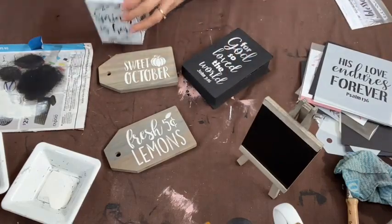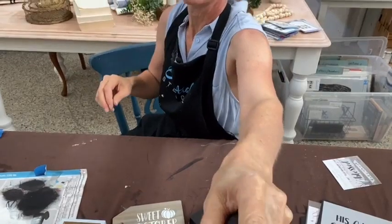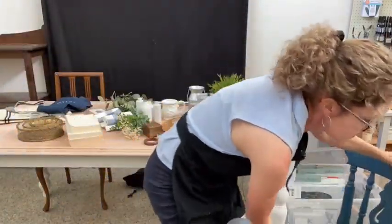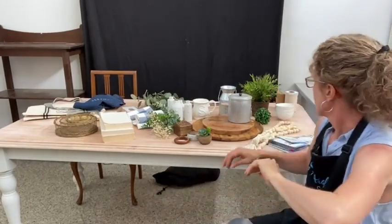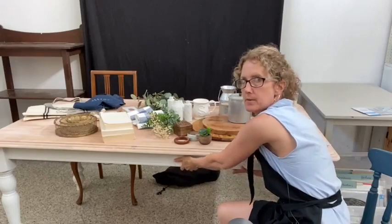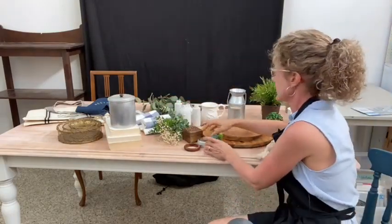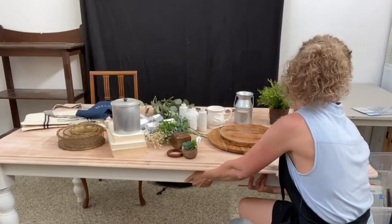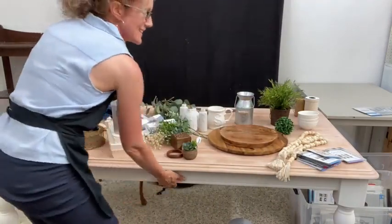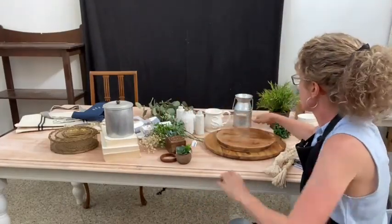Let me lift the camera up and show what's behind me on the table. It's an organized mess! I'm going to move the camera closer to the display area — I'm a furniture painter, I'm used to shifting large pieces! I've got these two chopping boards to make my tiered tray without having an actual tiered tray.